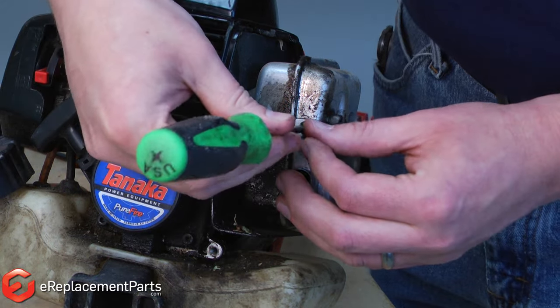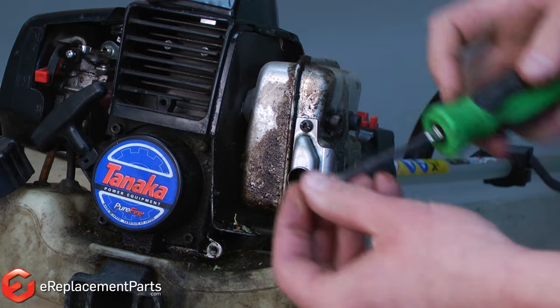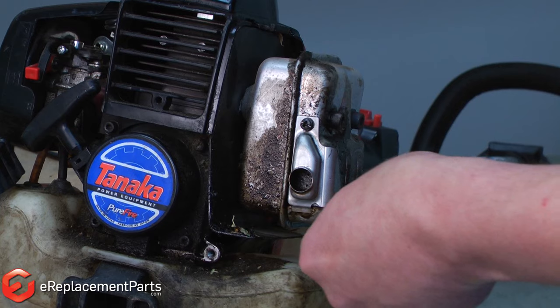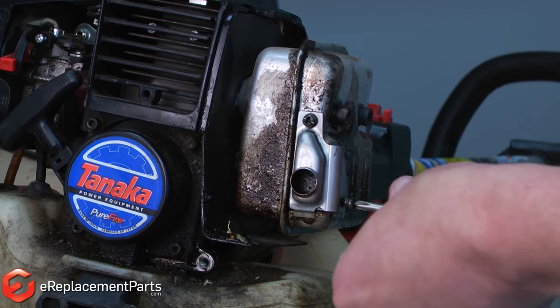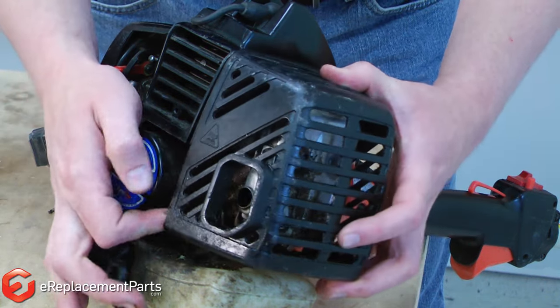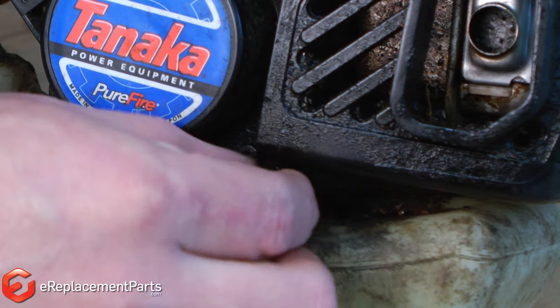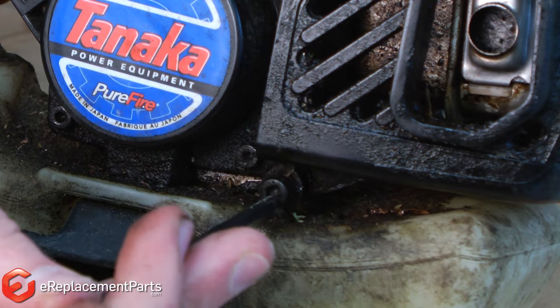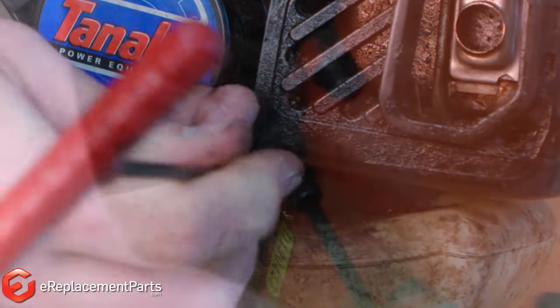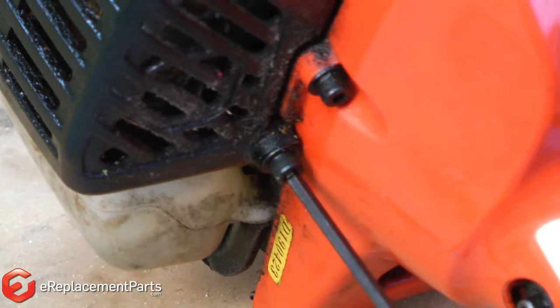I'll wrap things up by reinstalling the muffler cover. And that's how quick it is to clean the spark arrester screen on a small two-cycle engine.